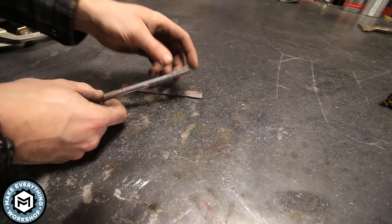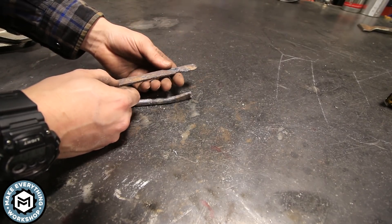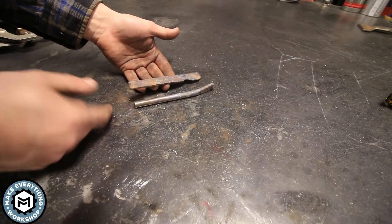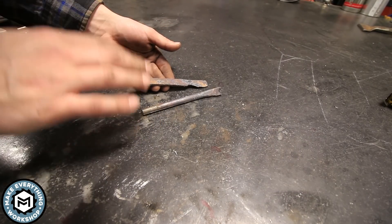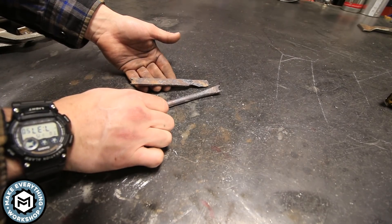Here's what we're left with. I tried to drift the hole and it cracked, but I think that's okay. Now if there's any doubt as to whether or not this is titanium, let's go over to the bench grinder and I will prove to you that it is titanium.